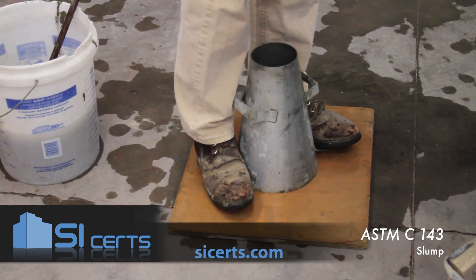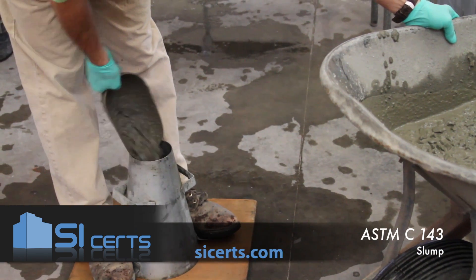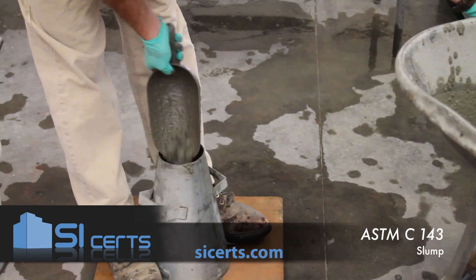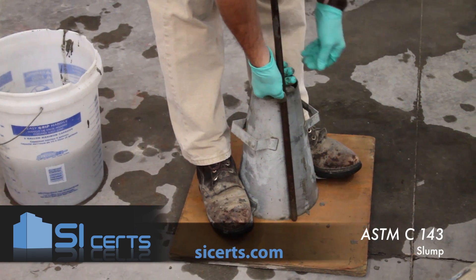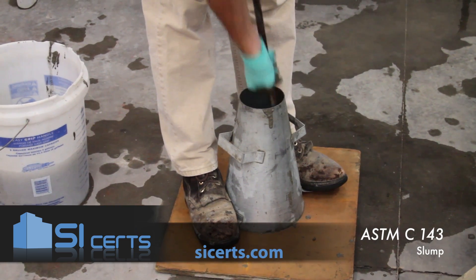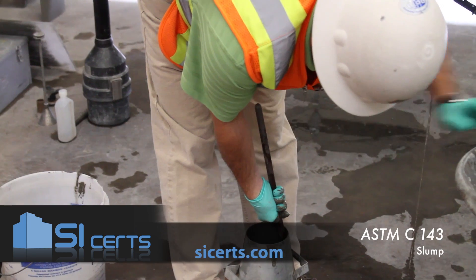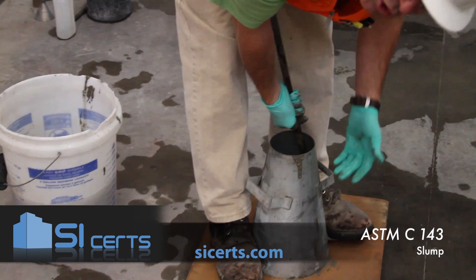You're going to fill the mold in three equal lifts by volume, rotating around the mouth of the cone to ensure even distribution of the concrete. You're going to rod the first lift throughout its depth without forcibly striking the bottom of the mold. On this first lift, you'll angle your rod in as you work around the outside to ensure that you get proper penetration into the corners of the mold.